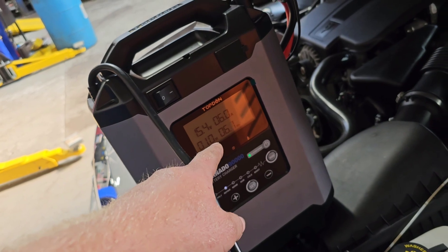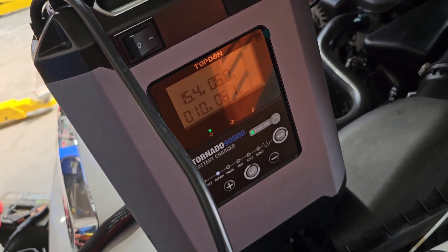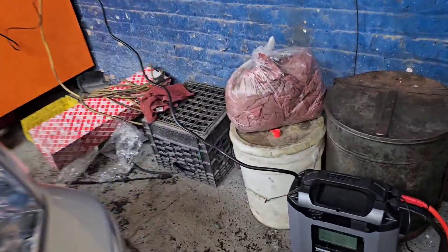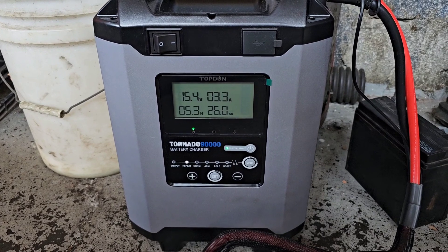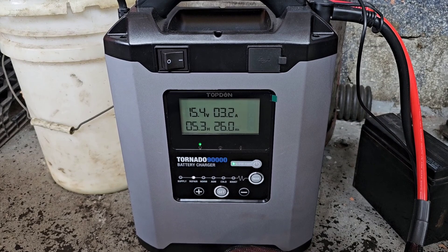The big fleet battery is at 15.4 volts and up to 6.1 amp hour — it's actually bringing that battery back slowly. After about five hours it's at 26 amp hour now, so once it gets up to about 48–50 it's done. It's working — it's bringing this battery that was completely dead back.